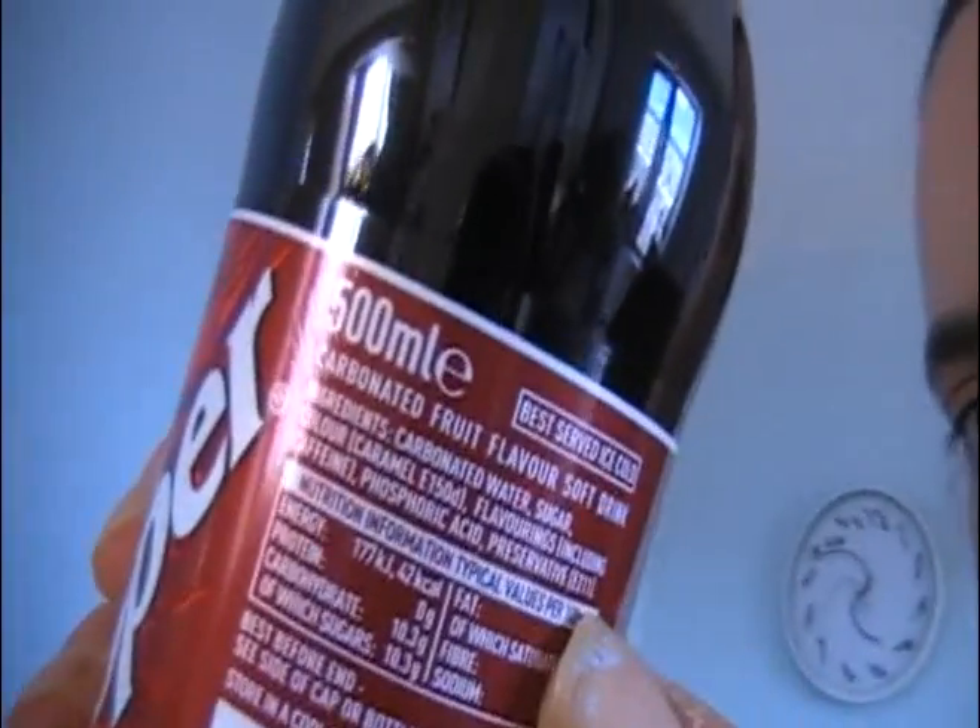Dr. Pepper — full fat Dr. Pepper. Can you see that? E211, sodium benzoate. So as the summer's coming, I'm trying to educate. As far as I know, Coke has only got E150 in it, but this has got the preservative E211 in it as well.